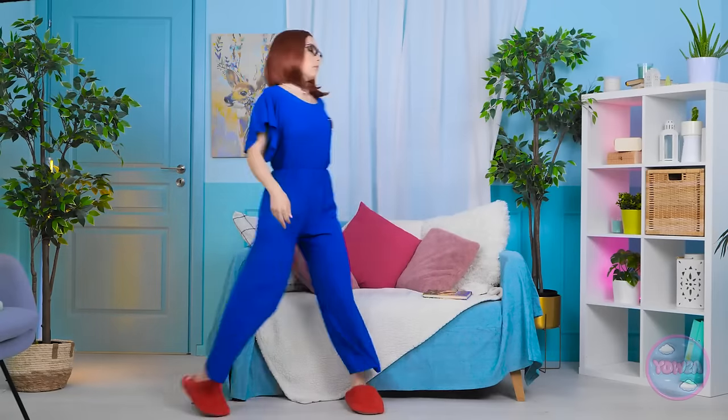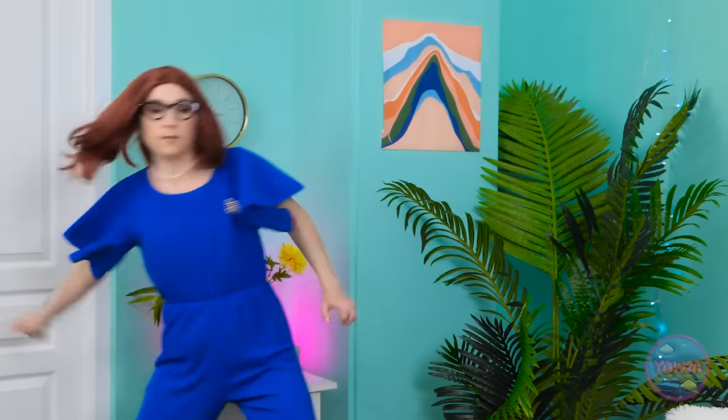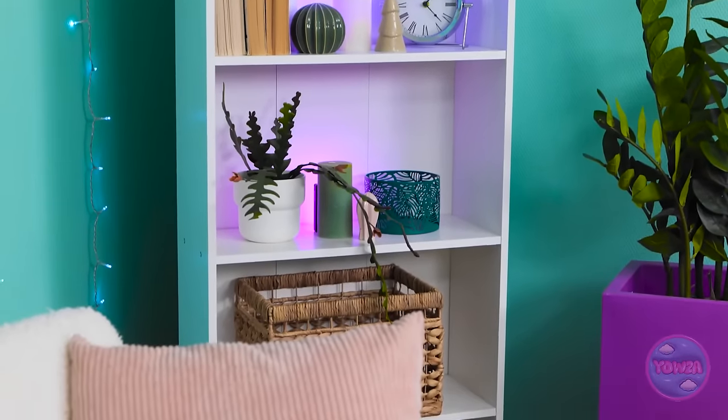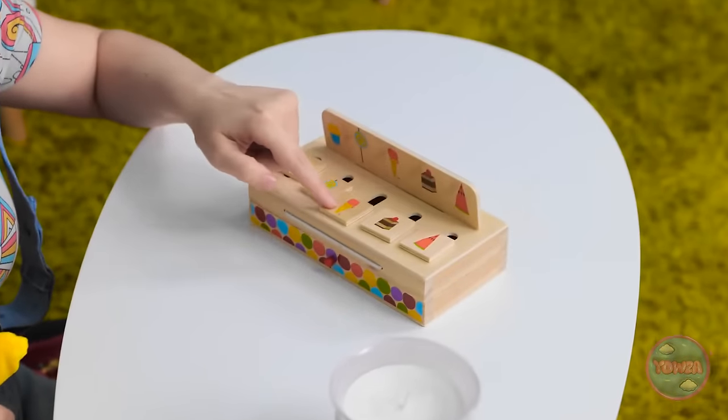Mom! Not again. Oh, hey, Pikachu. How's it going? What? Look! I finished it! There must be something you can play with. Let's see. Come on, think. Nope, nothing. What are we gonna do? Hmm. Wait. I wonder. Yeah, I think I've got it. This'll solve everything. Wait right there, honey.